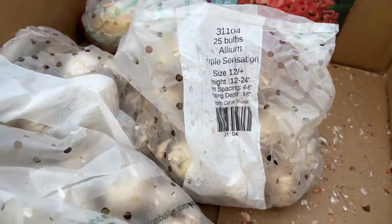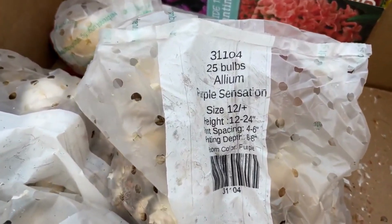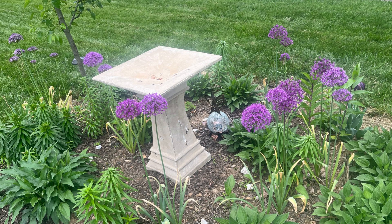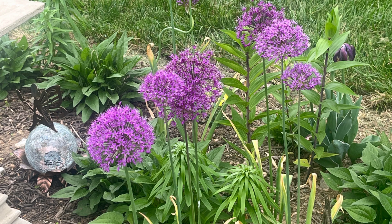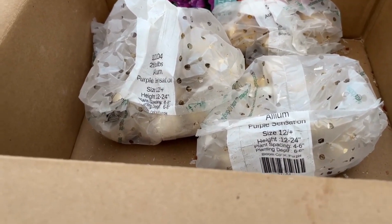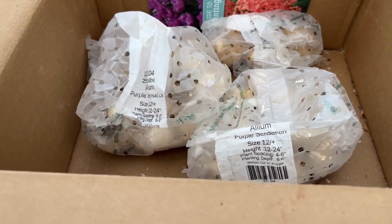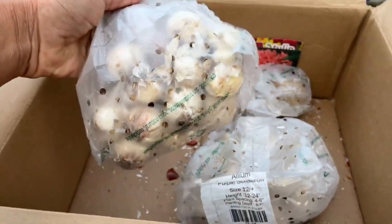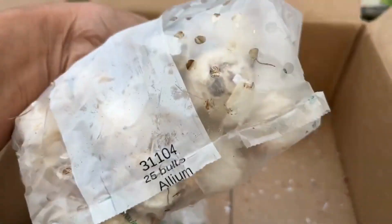Now here we have the Allium Purple Sensation — I love this one. It's a showstopper, you absolutely have to get alliums in your garden. They grow 12 to 24 inches tall and are a gorgeous purple. I got three bags — that's 75 Purple Sensation alliums! I can't wait for spring. The bulbs look very healthy too.